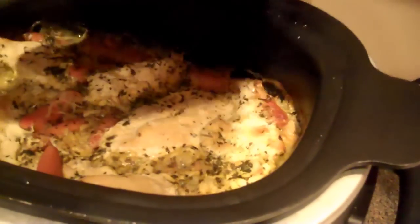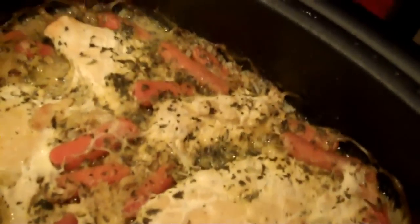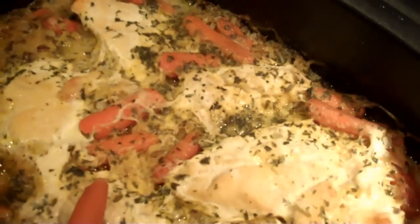Alright, time's up. Looks really good. We'll serve it up, give it a test, and let you know what it tastes like. So the chicken and rice turned out great. Chicken was super tender — you could just peel it apart with a fork. I did add a little bit of salt and pepper to mine, just to add a little bit more flavoring, but not everybody likes salt and pepper, so we usually don't add it during cooking. I thought it turned out good — give it a try.